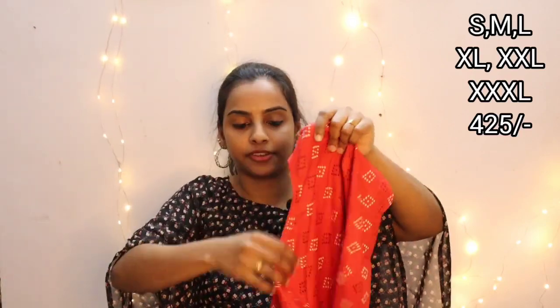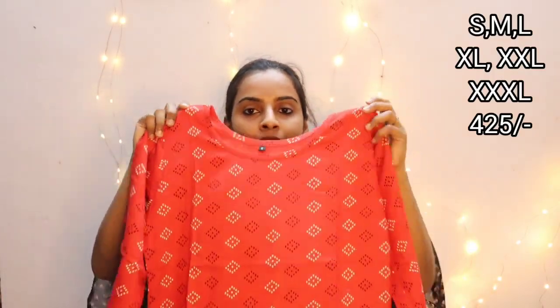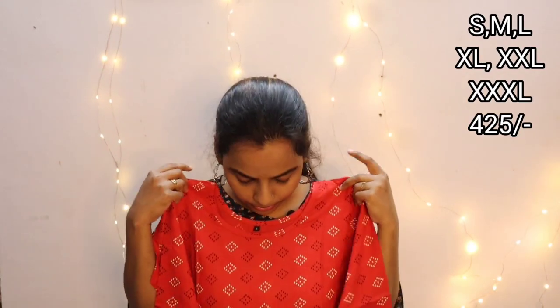The third color is red with a print. It is a normal red — not deep, not light, just a simple, normal red. The top has a small slit and comes in small, medium, large, XL, XXL, and XXXL sizes. It has elbow sleeves. You can pair it with black or white leggings for a simple outfit.